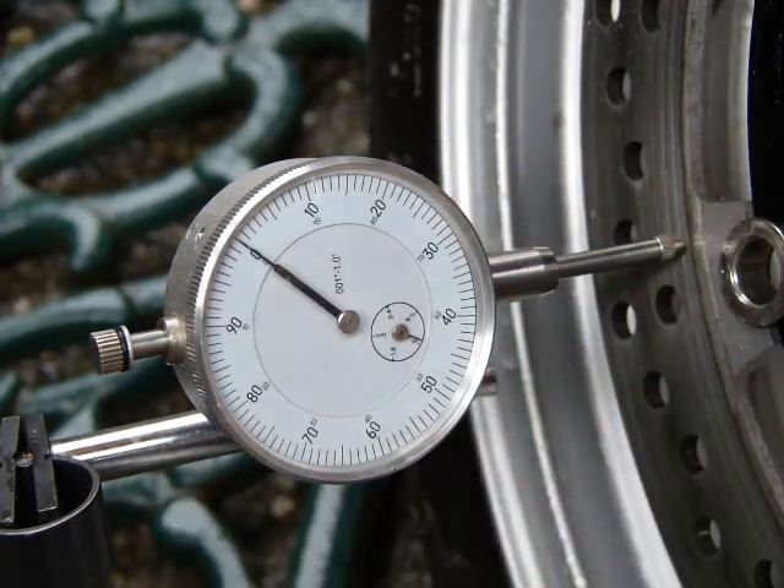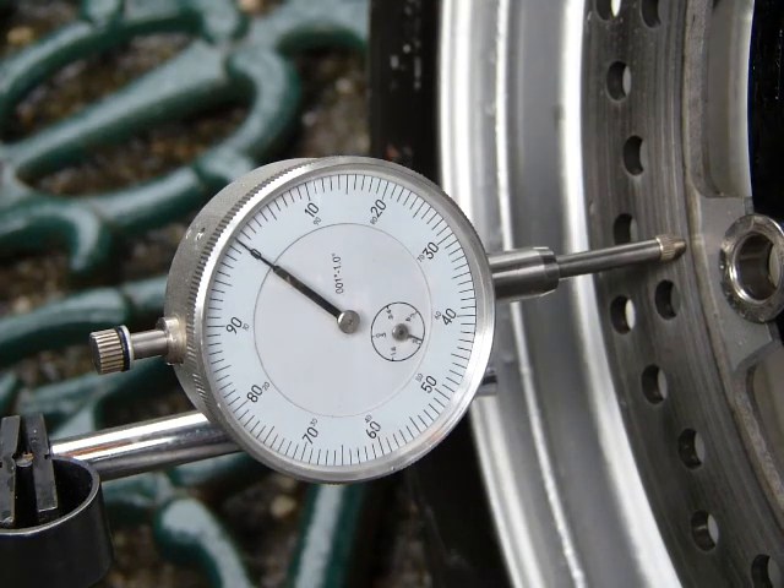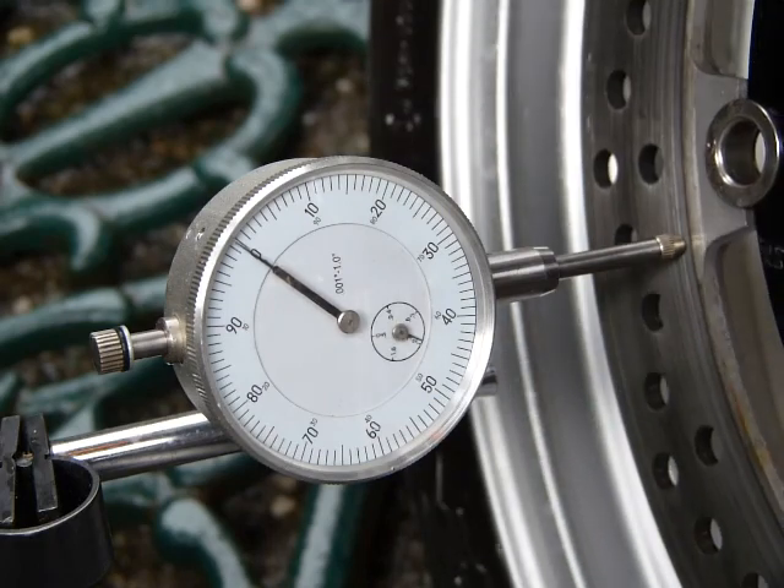That's important. This dial you can set anywhere — it doesn't have to be zero. I'm expecting that this brake rotor is straight, which would mean it is within plus or minus four thousandths of an inch. This is a dial indicator that measures in thousandths of an inch. Let's spin the wheel around and see what we've got. You can go clockwise or anti-clockwise, it doesn't matter.